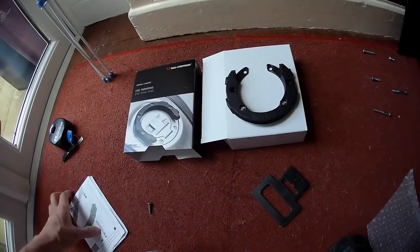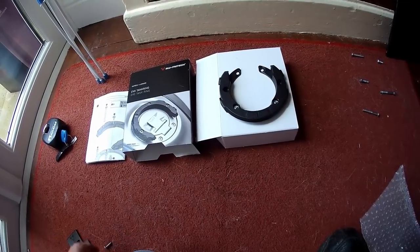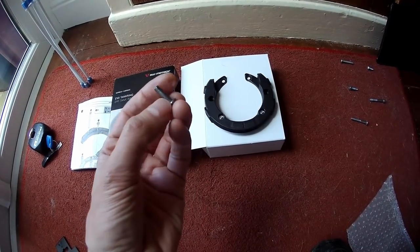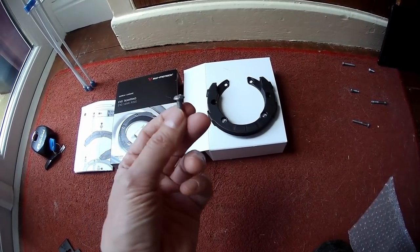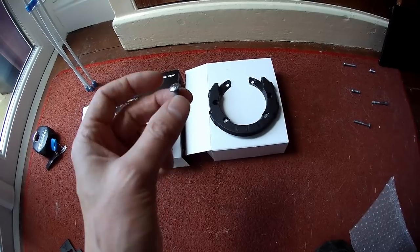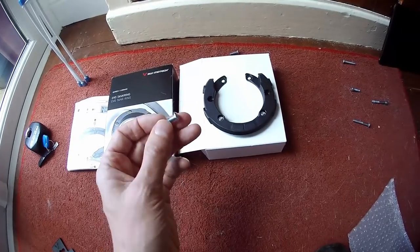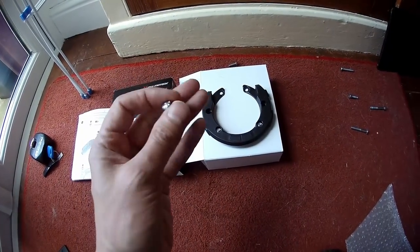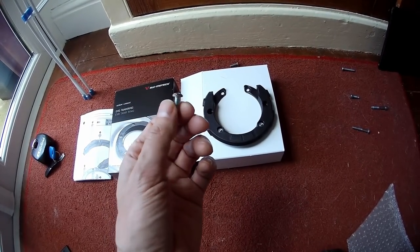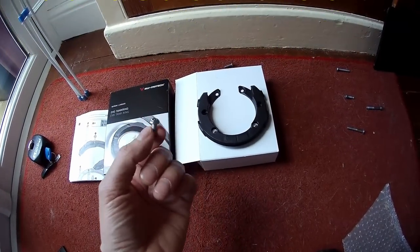That previous thing wasn't quite true because I'd already fitted this ring and took it off again so I can show you how it goes on. I had a bit of an issue with this tank ring — it came down to one of the SW Motech screws that would not go into the tank without force. I didn't want to strip the threads, so I had to purchase a replacement, which is a 16mm screw, I think it's 5mm diameter — don't quote me on that. It's just bad luck; it's very unlikely you'd have the same problem.